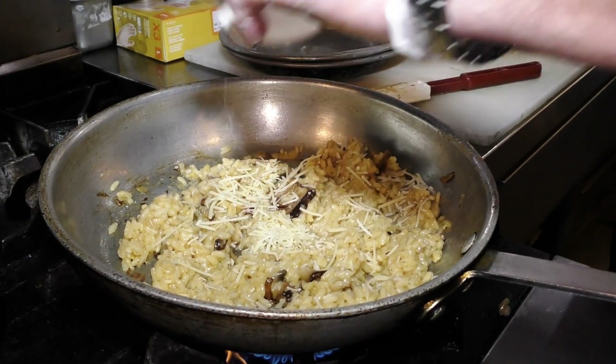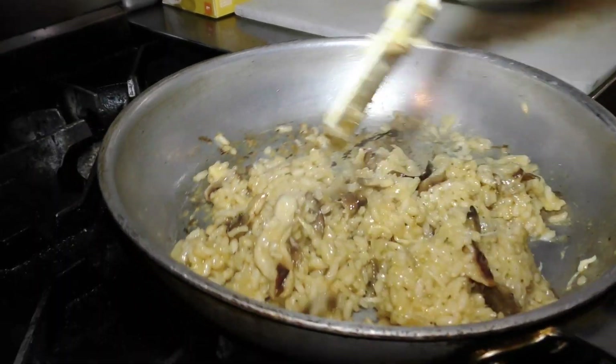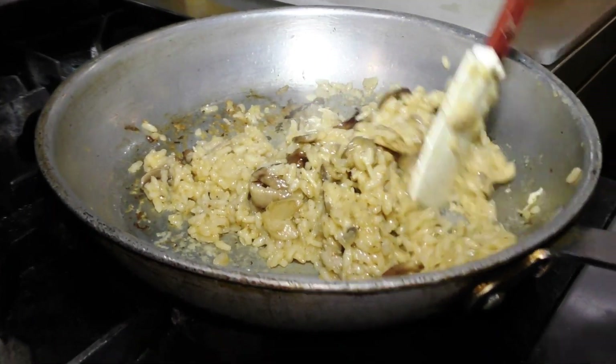Get it with a little bit of parmesan to melt inside it. We'll also top it with some shaved parmesan. We're just about ready here — it's smelling delicious.